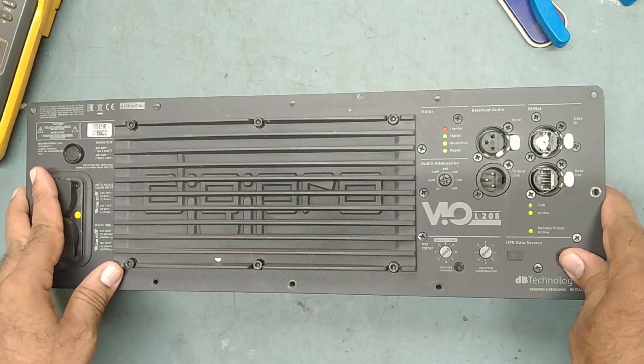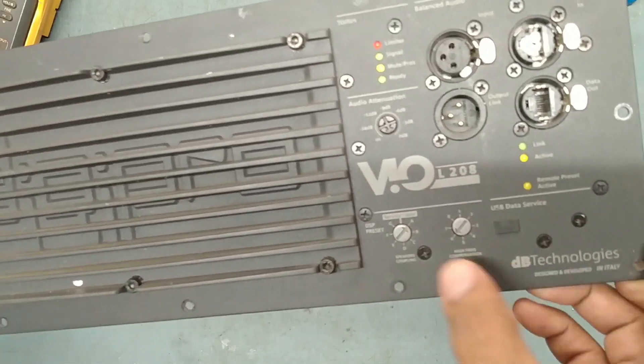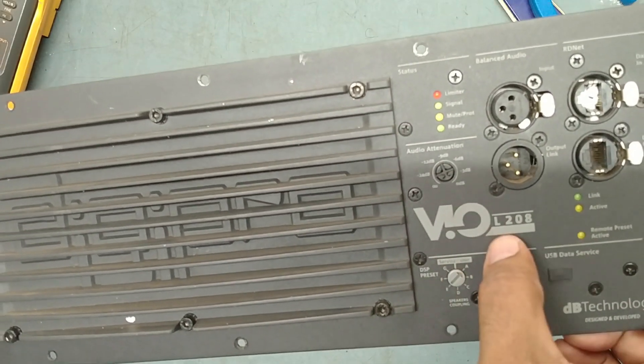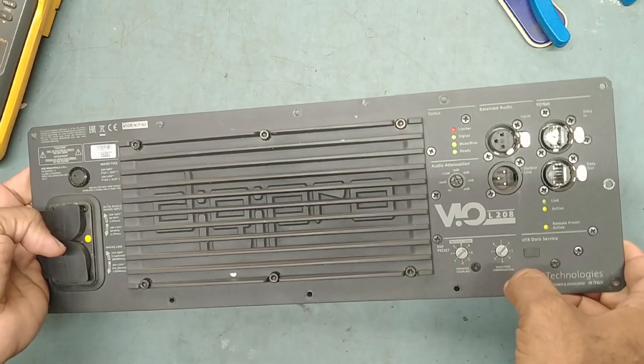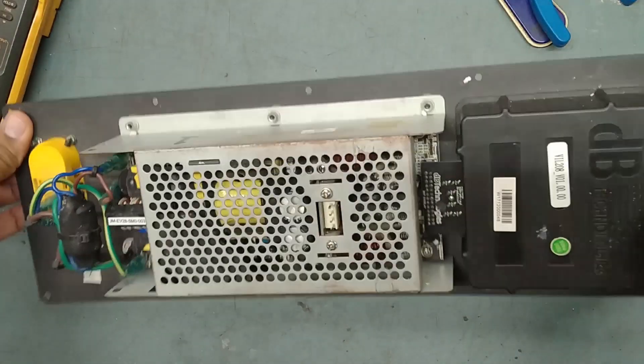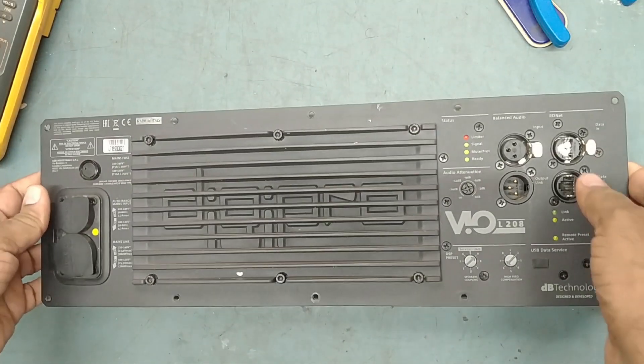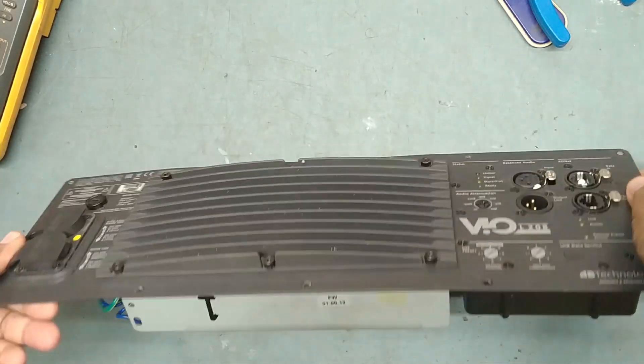I have one more powerful amplifier module. This also belongs to DP technology — this is called the VOL-208 module. This is a two-way line array module. The customer complains that some smoke comes from inside and the power breaks on.